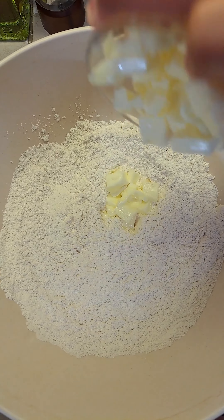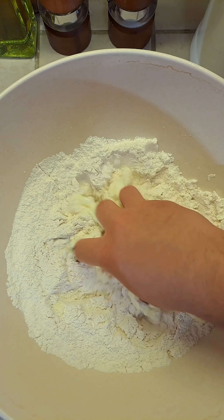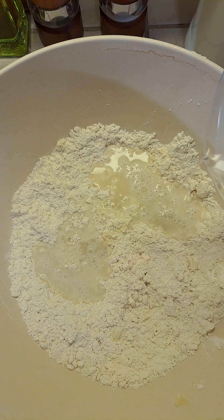Add eight tablespoons of softened room temperature butter. Now press in the butter with your flour. Add one and a quarter cup of warm water that has been heated up in the microwave for one minute.